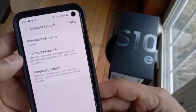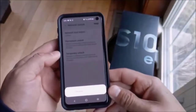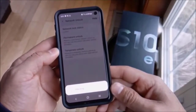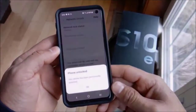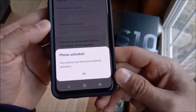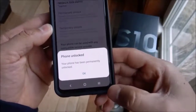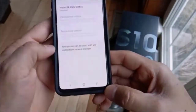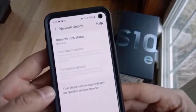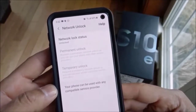This is going to be a permanent unlock. Select the permanent unlock option — you will need to be connected to the internet or mobile data for this process to work, as it reaches out to the network. As you can see, it's that quick — it now says phone is unlocked and the status has changed. Select OK, and at the top you will see Network Lock Status: Unlocked. Thanks for watching, catch you later.